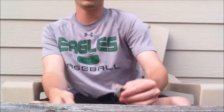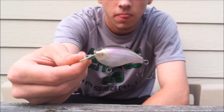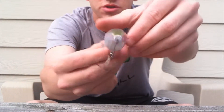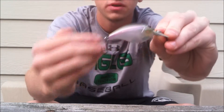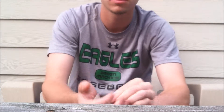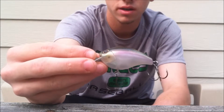What's going on guys, got another review here. This time it's gonna be of the Storm Arashi Squarebill. This is the Storm Arashi 3 silent version, which means it dives to three feet. And it's silent. This color right here is called Wakasaki.